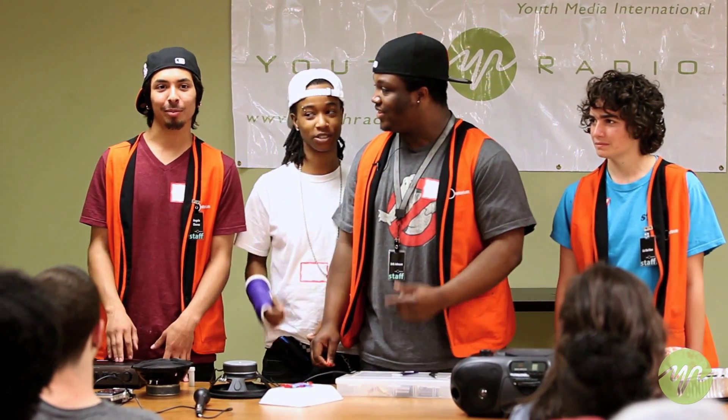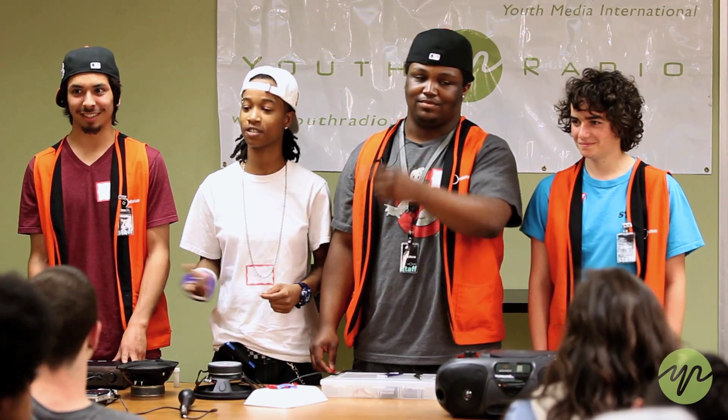What do you guys know about speakers? Magnets. Copper wire.